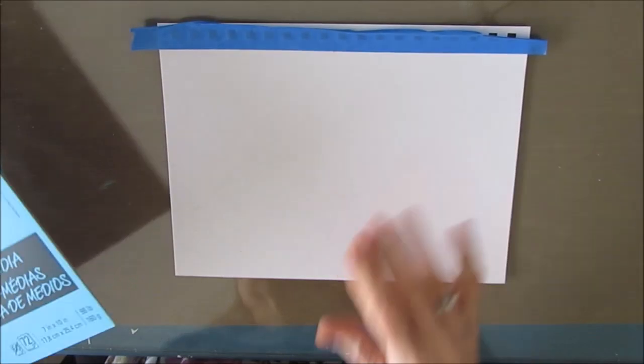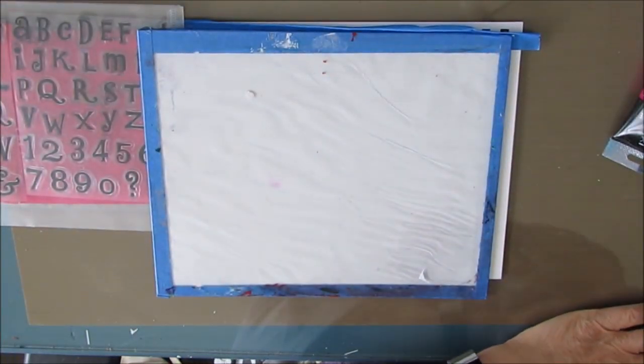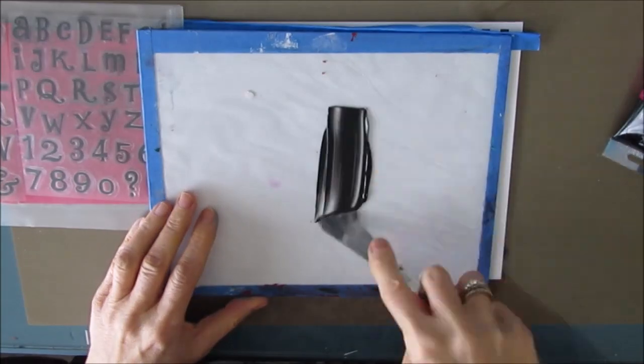I'm working in my 7x10 Canson Mixed Media Art Journal and I've taken it off the coils. I just created a video showing how to take them off and how to put them back together, so you might want to check that out in case you want to do the same.